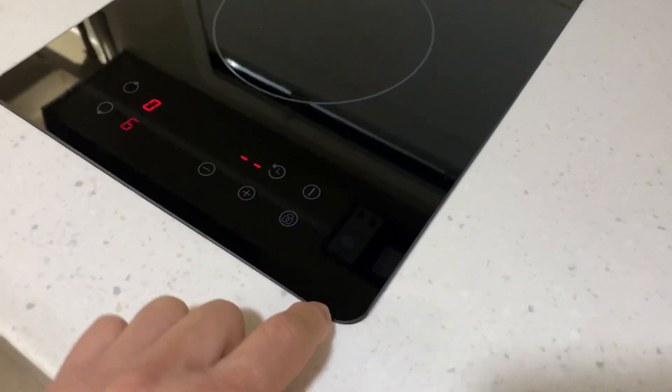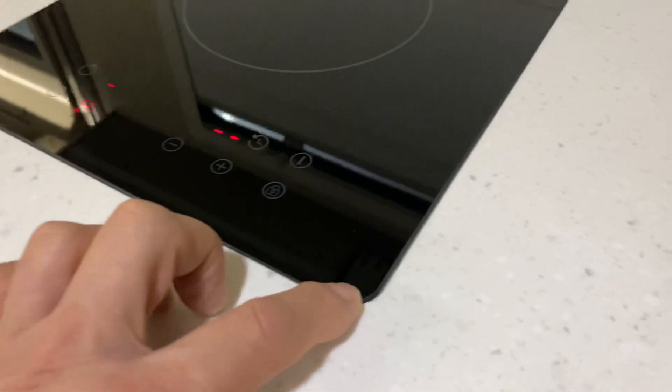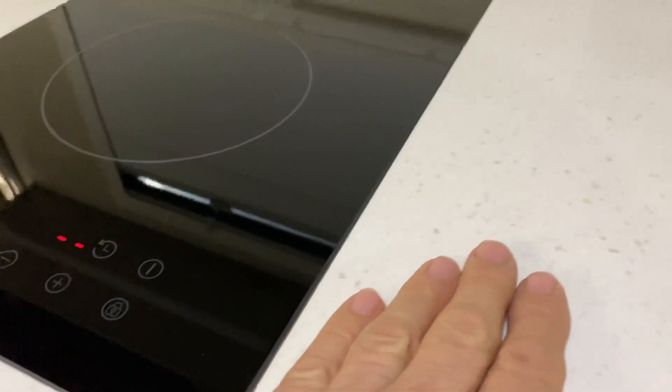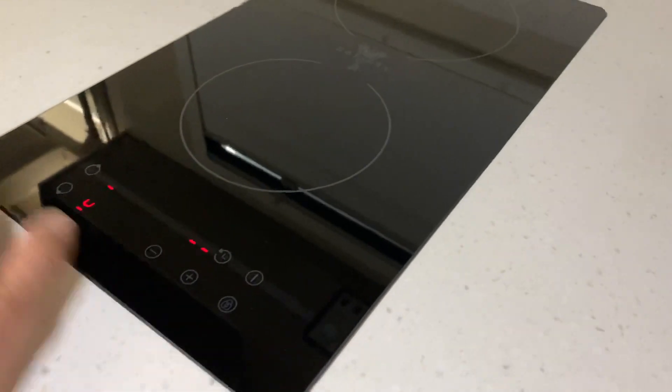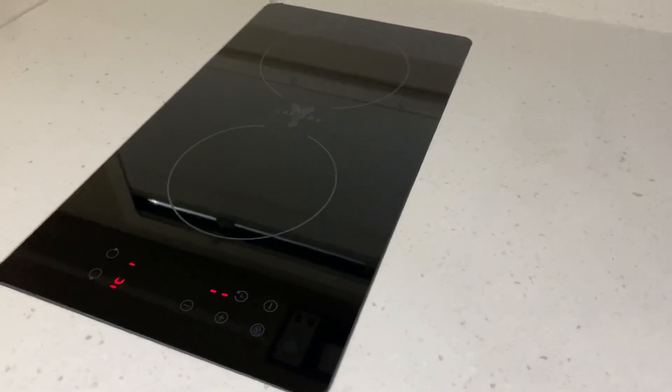A nice feature we did for Johnny was to cut the rebates at 14mm, so the cooktop actually drops down into the stone top — it sits just about 1mm above, so when a pot goes on top it doesn't come in contact with the stone. It appears virtually flush. Very, very nice job — how good is that?